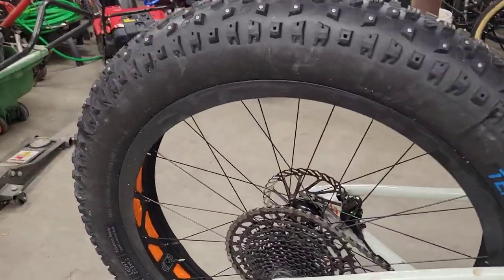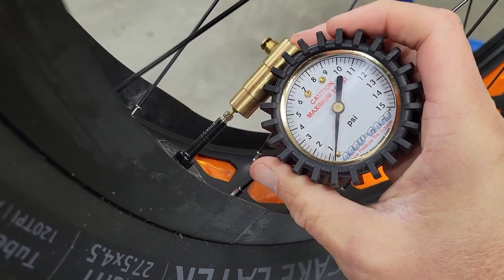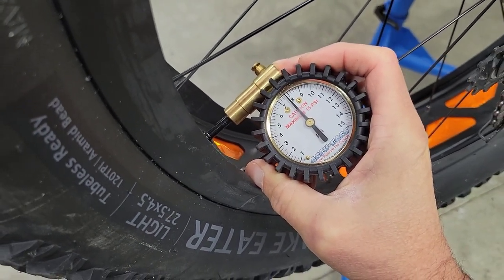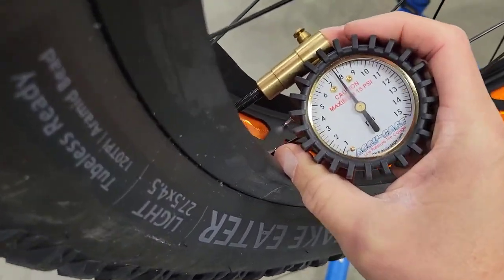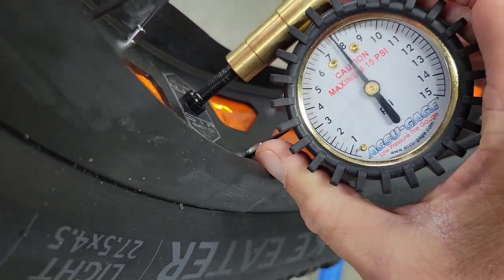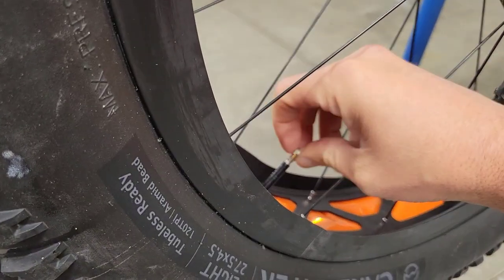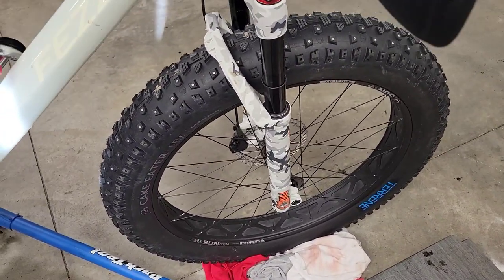Day two — so far it's holding pressure. I checked it this morning at 8 psi. Coming in from the house to the shop it's a little bit colder out here so I'd expect the temp to drop a little bit, but yeah, still pretty close to 8 psi — pretty good. I still need to trim the stripper from both sides and tighten down the valve nut.